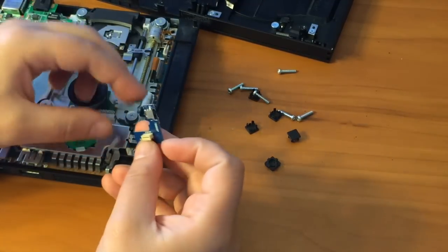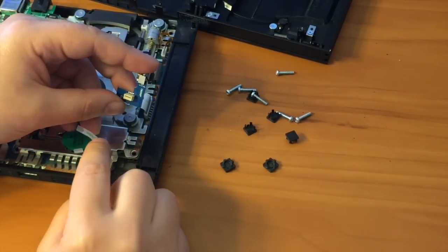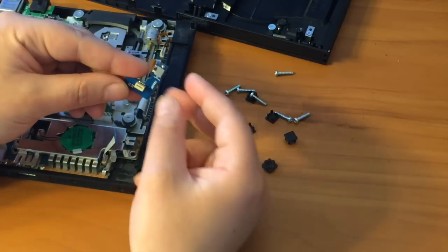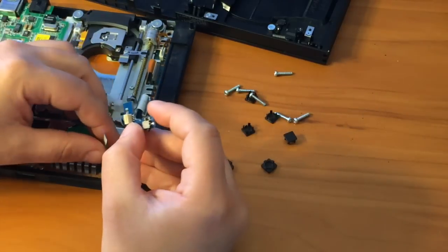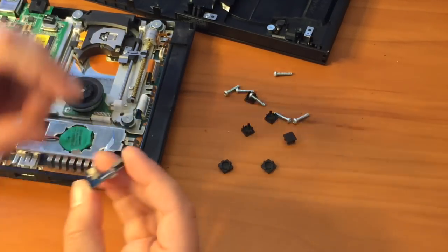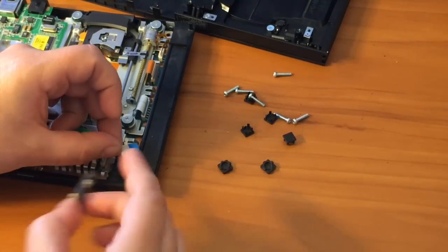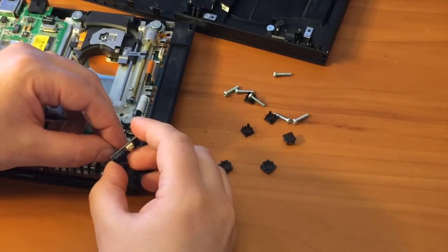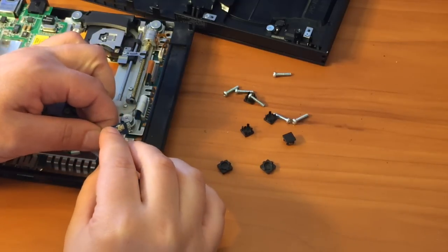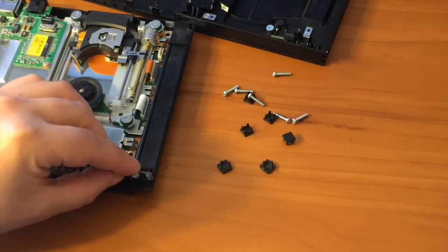Now let's plug this in. To make sure you have it the right direction, you need to make sure that the contacts are touching the other contacts inside of the white piece, otherwise it won't work. It looks like it goes in with the blue facing out towards you — there we go, simple as that. Stick it into its little socket.